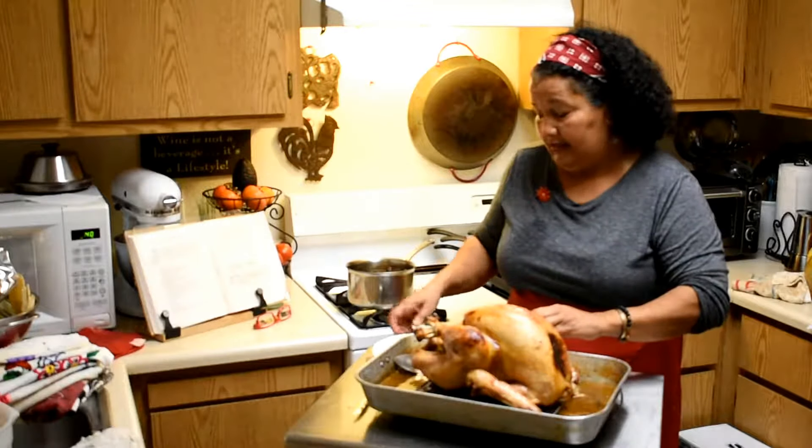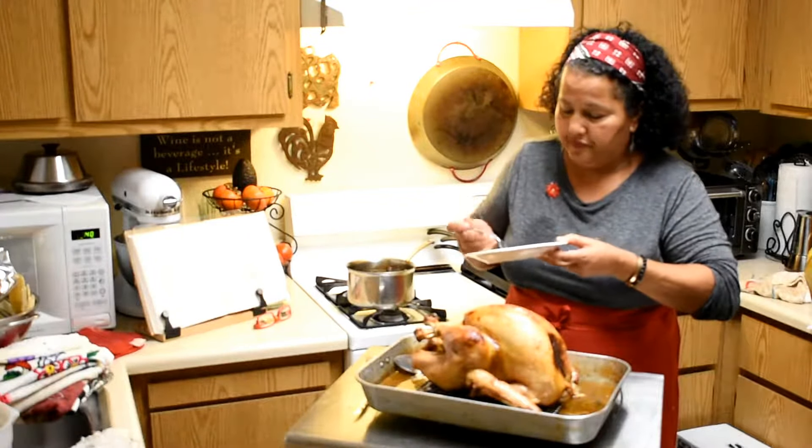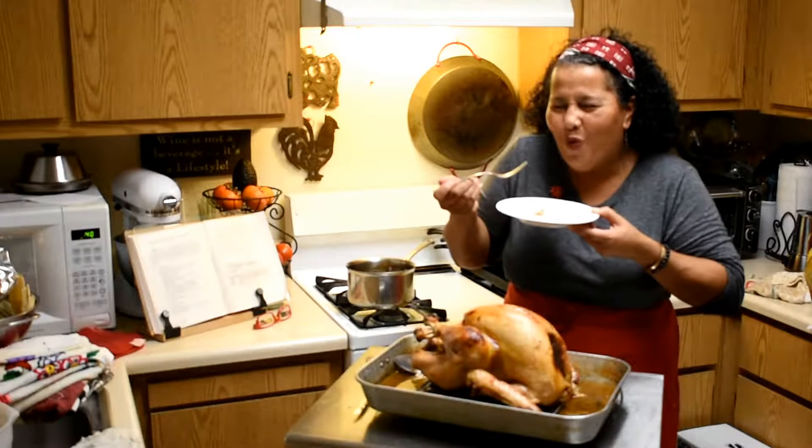It's so delicious and the turkey meat is quite juicy. Dip it in that juice — that liquid — and it is so good!